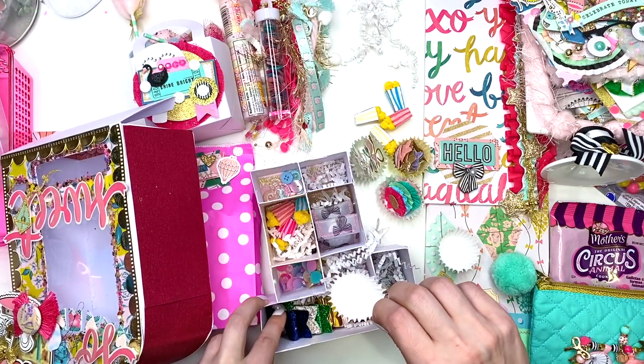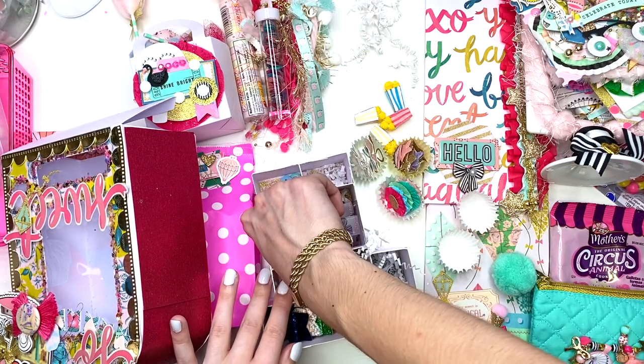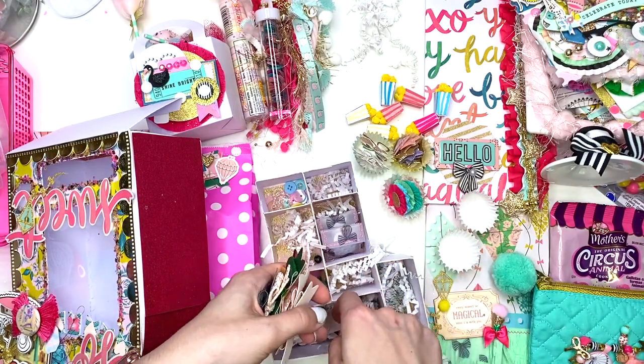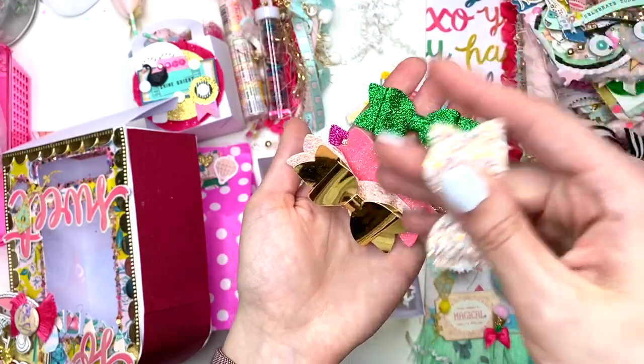She has more bows down there too, and some more came out as well. We have quite a bit of stuff here. Bows — never have too many bows. Here are the cute little bows that she made for me.